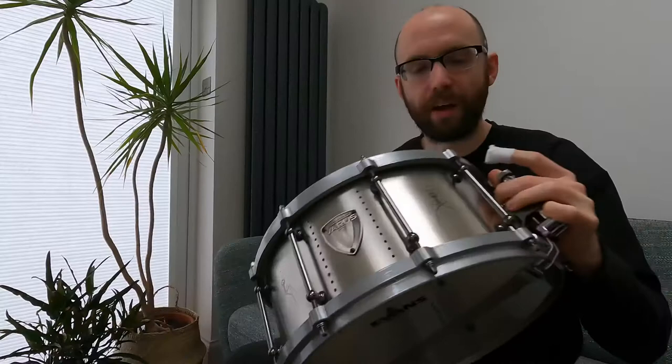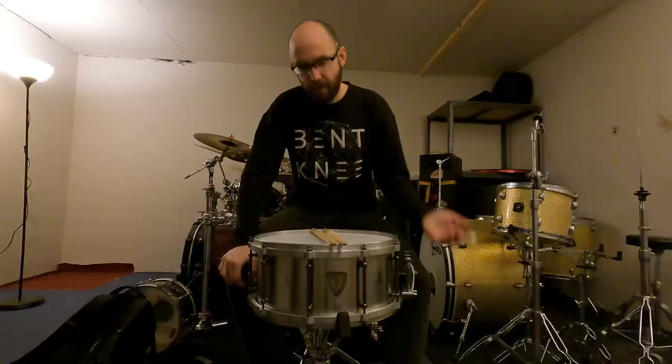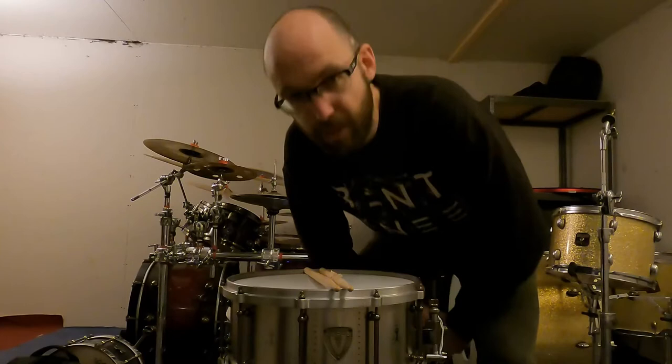I guess there's only one more thing to do and that's actually hear the damn thing. We're here at my rehearsal space in Tottenham. I've got the snare up on the stand. I'm going to give it one big almighty hit with a stick and we'll see how loud it is. I'm going to go put it up with the kit now and we'll incorporate it into some Haken grooves. Bear in mind, I don't have any mics — this is just raw audio from my GoPro, but I reckon it will still sound pretty banging.